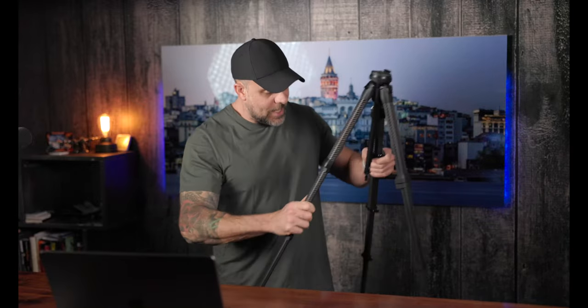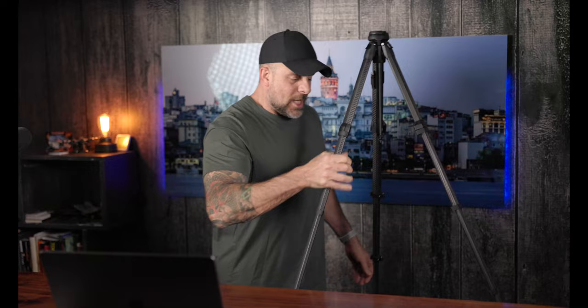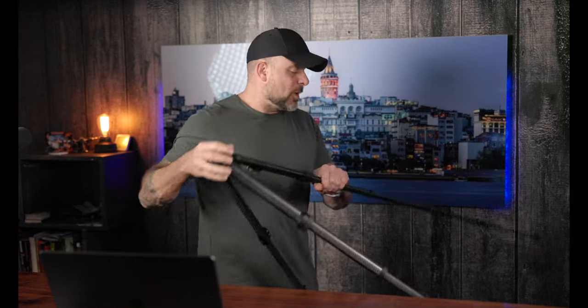Peak Design really did a great job. This is the carbon fiber version — they also make it in aluminum. It's funny because when you have this thing all condensed and stowed away, it has this really dense weight to it. But when it's fully deployed like this, I know it's the same weight, but it feels much lighter than when it's put away.